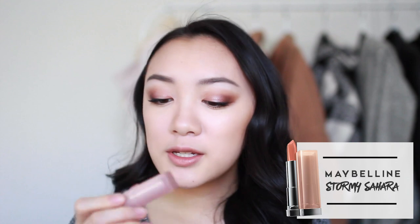I always like to do my highlight last because it's a nice finishing touch. I'm using the ELF Shimmering Facial Whip, dotting it along the tops of my cheekbones, a tiny bit on my nose and cupid's bow, and a little above the brow bone blended upwards. For lips, I'm doing a nude lip because the eye is very dramatic. I'm using the Essence lip liner in shade 11 Nude — it's about two dollars and pretty good — topped with the Maybelline lipstick in the shade Stormy Sahara.